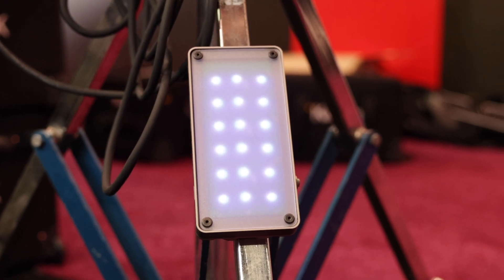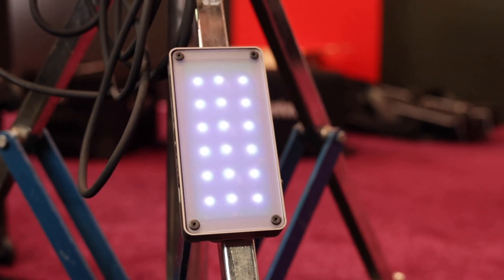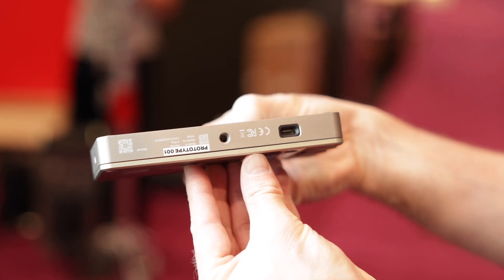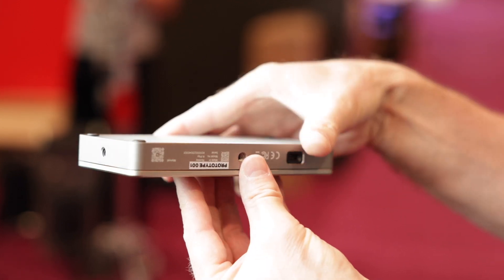This has got built-in magnets on the back too, so you can attach it to any metallic surface, which makes the light even more versatile. You have a range of accessories — diffusers and grids that snap on magnetically — and of course you can also mount it via screws on the side as well.